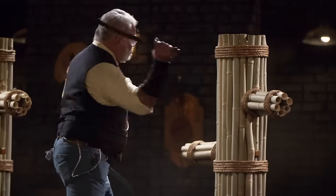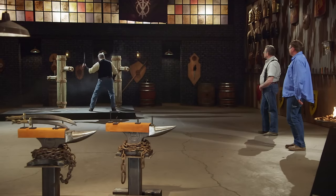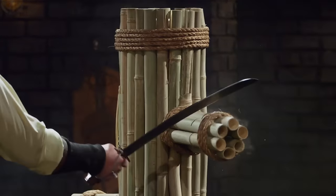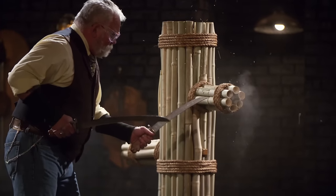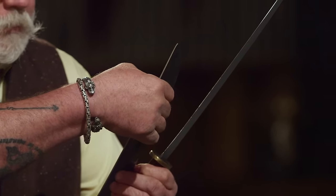Chris, your handle design is just about perfect. These things are super light. The balance is really nice. I don't feel anything on your edge. No deflections, no rolls. So good job.